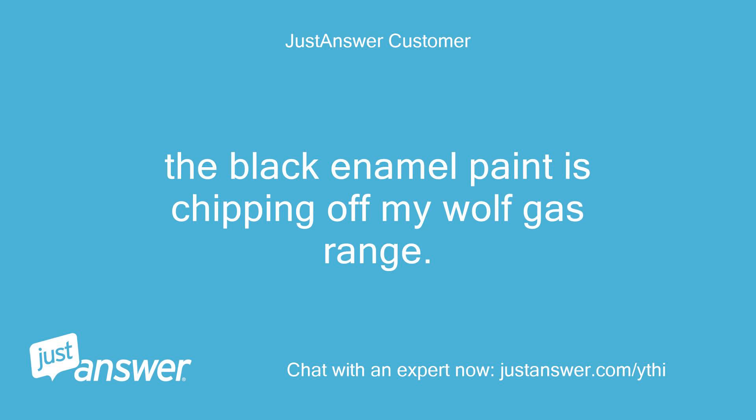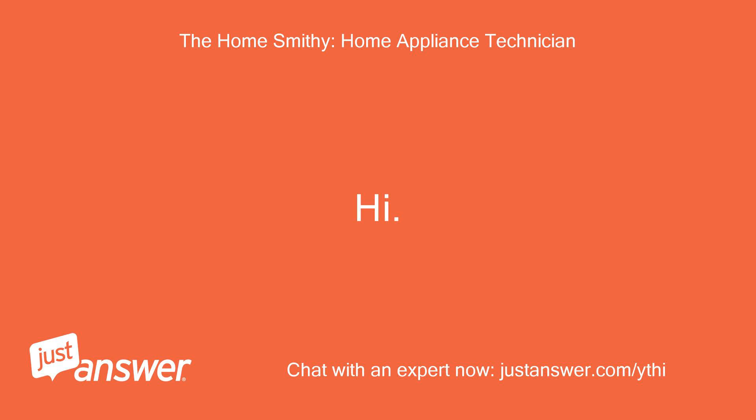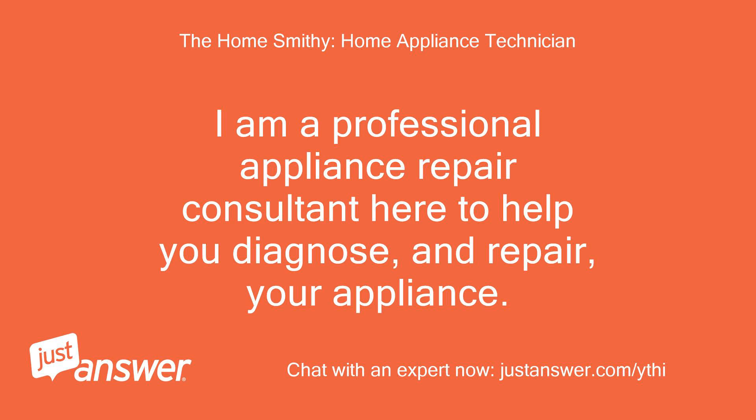The black enamel paint is chipping off my Wolf gas range. What can I do to fix this? Hi, I'm Smitty. I am a professional appliance repair consultant here to help you diagnose and repair your appliance.